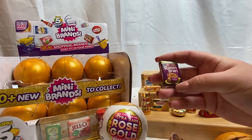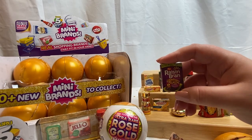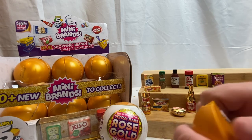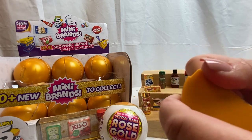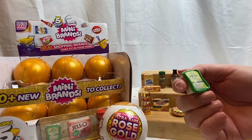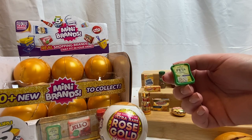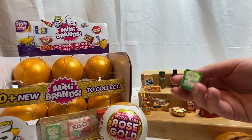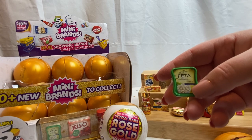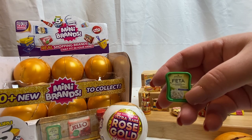We have the Leerdammer original cheese — I think we got one of the originals and three of the lights last time. Another new one: we have Raisin Bran — very yummy, also I feel underrated. And we have Athenos feta cheese — wow, words are hard, but anyway we have feta cheese.